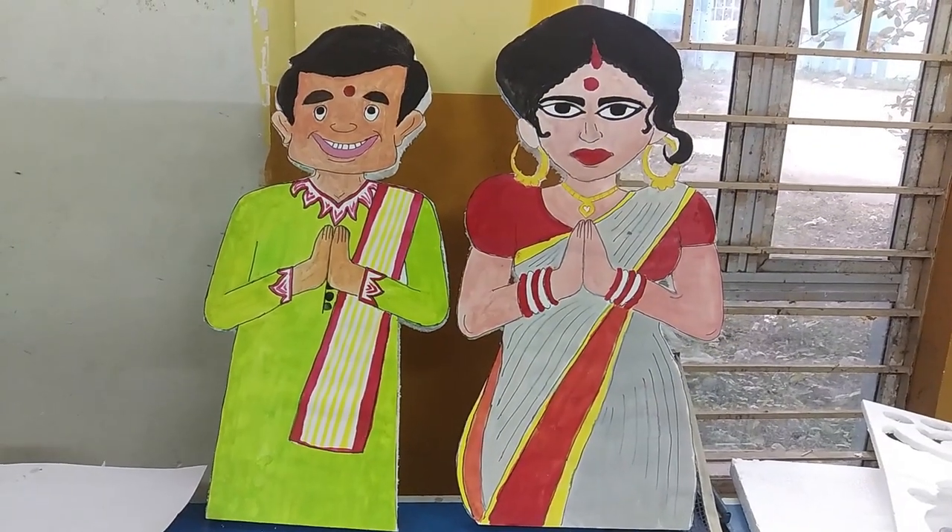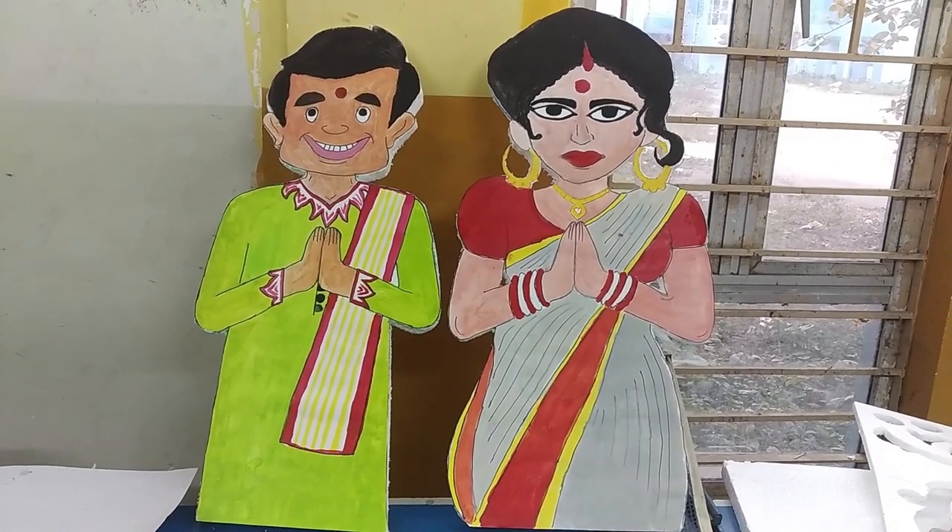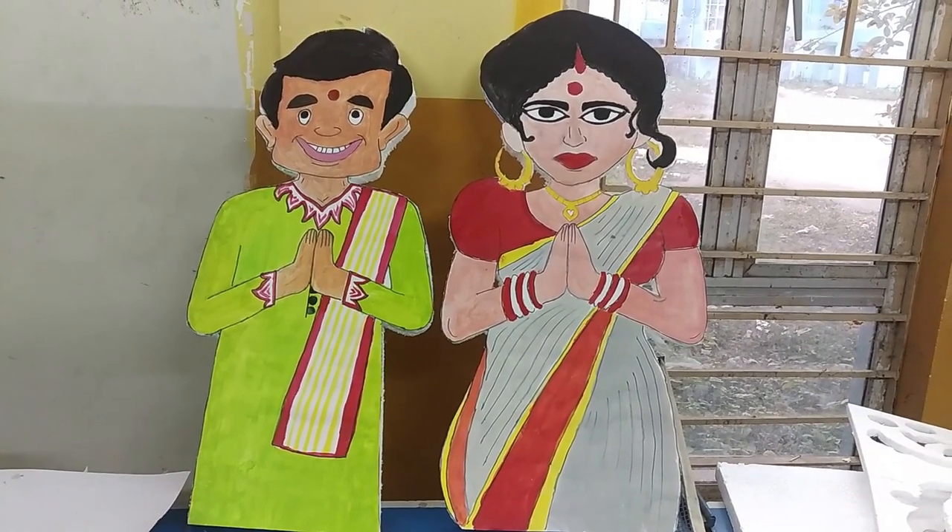Here we have Mr. Bean with Mrs. Bean, and they're supposed to be welcoming us to our Saraswati Puja panel. Now, after a day of hard work, it's time for some modeling.